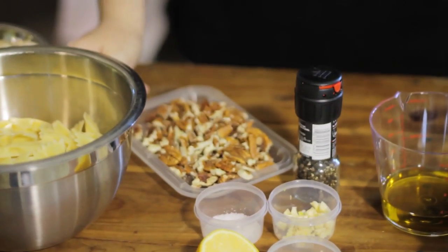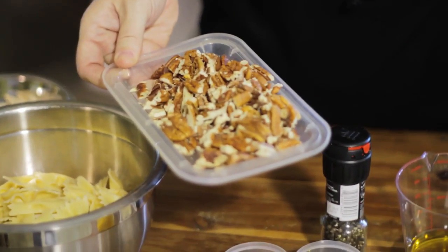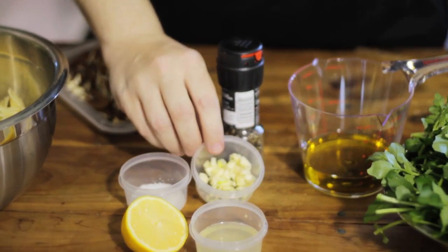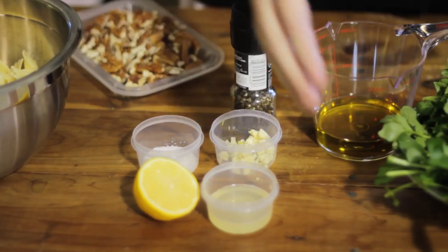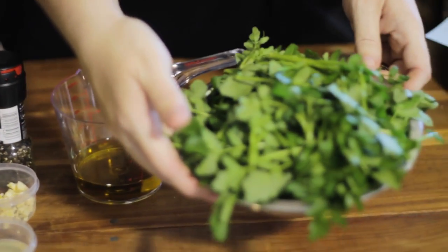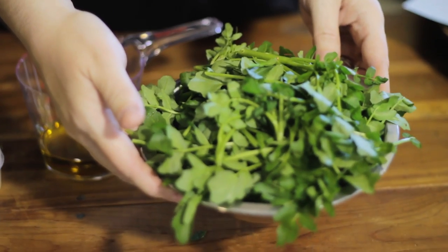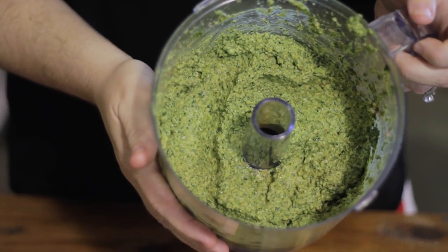Our pesto is going to consist of a quarter cup of toasted pecans, one half teaspoon of minced garlic, and two cups of loosely packed watercress — this is just fresh off the truck, actually they're still unloading it. We've put all of our ingredients into the food processor and blended it up.